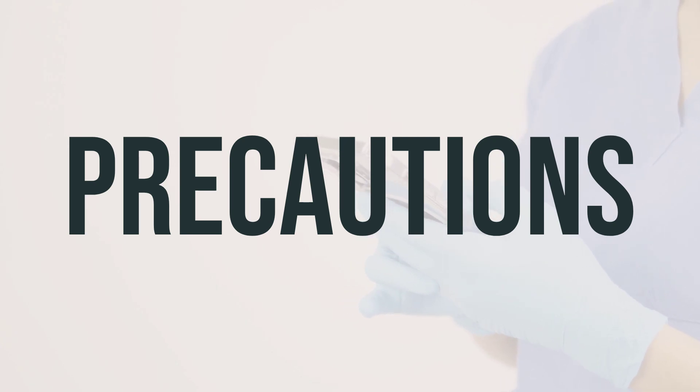Before using Chromaline sodium drops, make sure to inform your doctor or pharmacist about any allergies you may have, as this product may contain inactive ingredients that could cause allergic reactions. Also, tell them about your medical history, especially if you use contact lenses. After using the drops, your vision may be temporarily blurred, so avoid activities like driving or using machinery until your vision clears up.